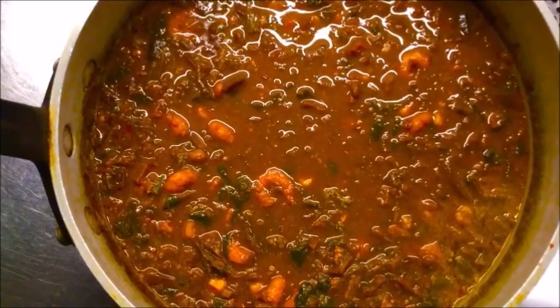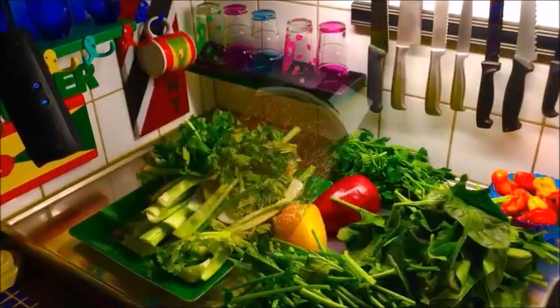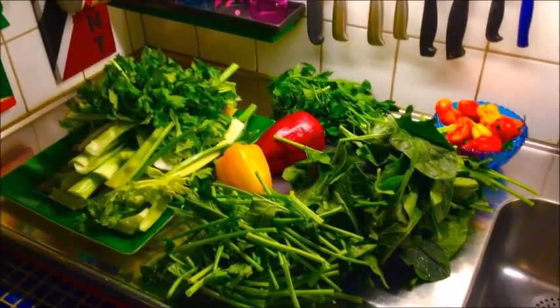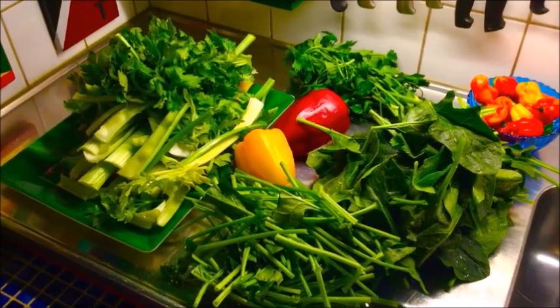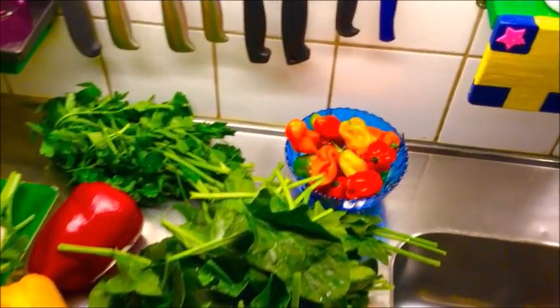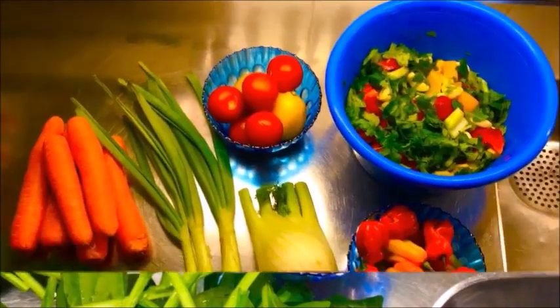I'll mix it up and I think it's looking good. I'm thinking of some greens, like the eating of the garden. I'm going to make a pepper sauce, and then I'm going to make a seasoning too.